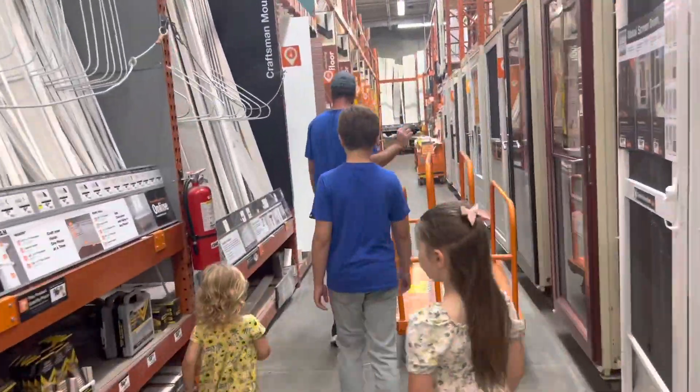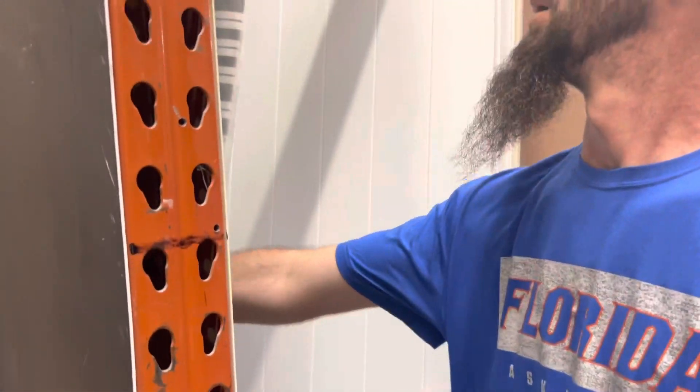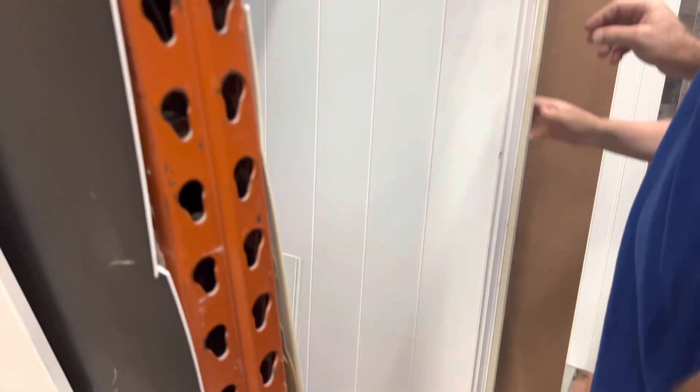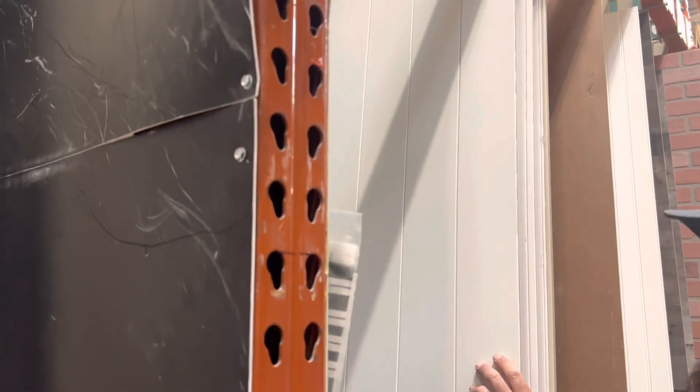Hey everyone, welcome back to my channel, or welcome if you're new. My name is Amanda, and in today's video we are finally making over my office. I'm so excited to share this with you guys because it has definitely been a long time coming. So if that sounds good to you, just keep on watching.